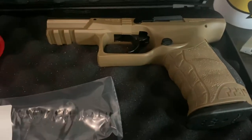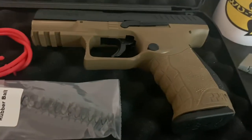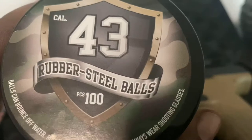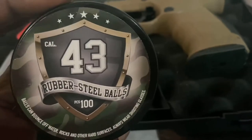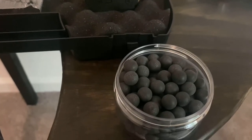This actually came before the inside waistband Kydex holster that I ordered. I wanted to save all of it — the holster, the ammo — and cover all of that in one shot. But as soon as this came, I just couldn't resist myself. From what I'm hearing, this ammo right here is supposed to be some of the best .43 cal rubber steel ball ammo you can find for these guns as far as self-defense, less lethal defense.